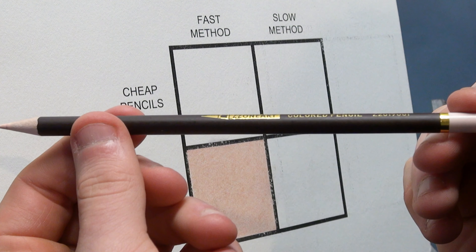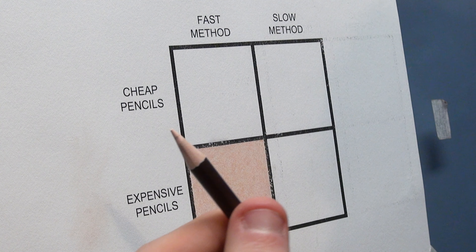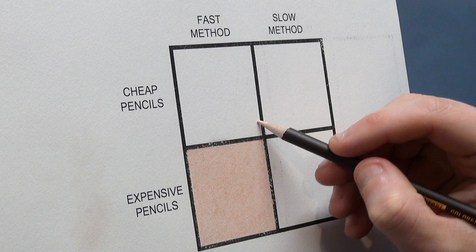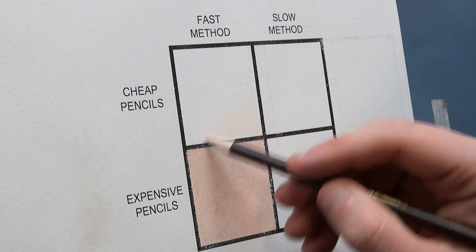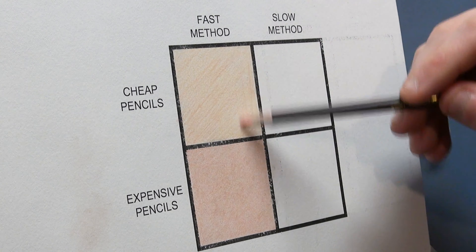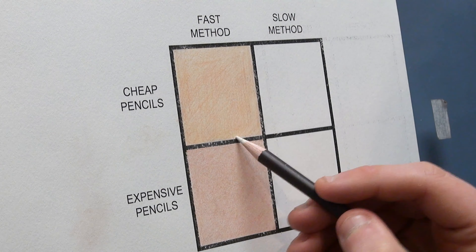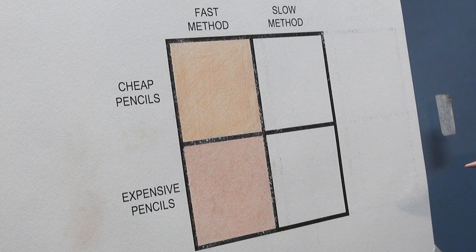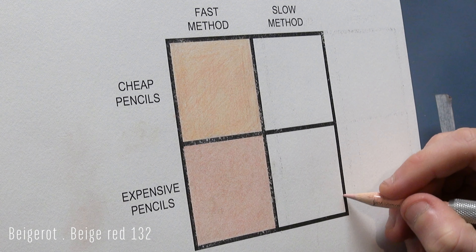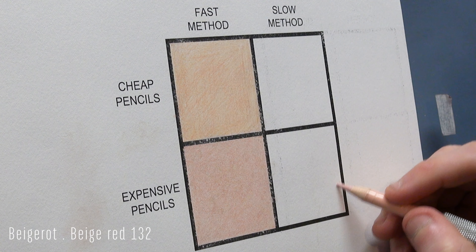For this one I'm using the Zart pencil — the wax-based pencil — and we're going to do the fast method with the cheap pencil. I found that I really didn't like these pencils at all — the tip wore down so quickly. So I've sped this one up and I'm using the exact same method, but I wanted to do the comparison between oil-based and wax-based pencils. You can see immediately it's just got this yellow tint to it that looks absolutely crap. So I decided not to do the slow method for the cheap pencils because it would just be a waste of time — I really don't like the wax-based pencils.